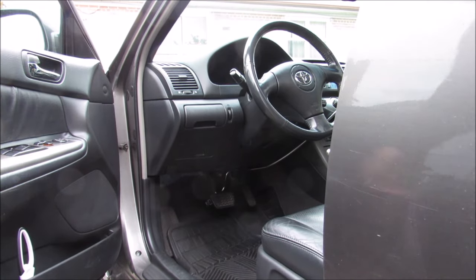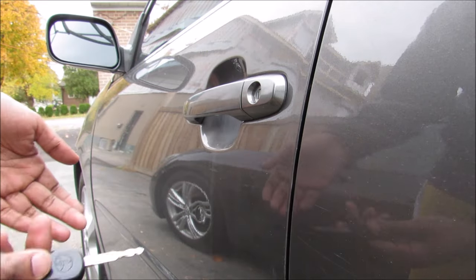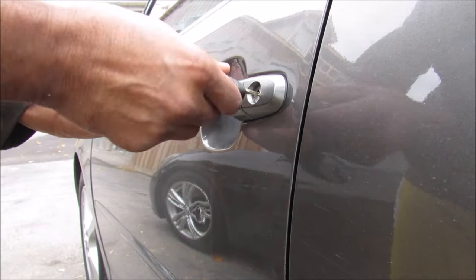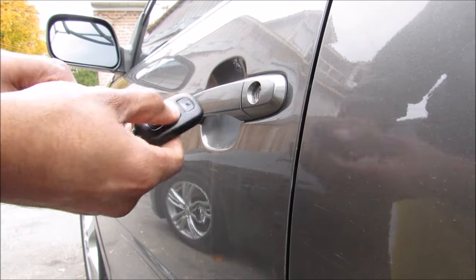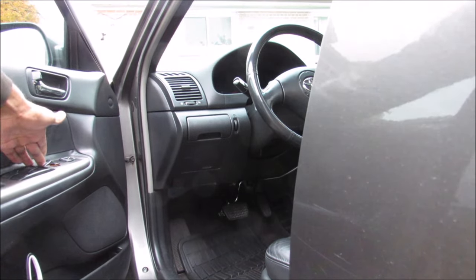Today I'm going to show you how the power door lock systems work in your car. The power door lock system can be operated using three methods: the first is the traditional key style method, the second is the keyless entry method, and the third is the toggle switch on the front door.